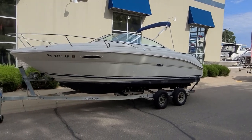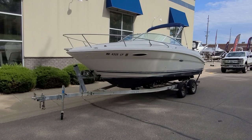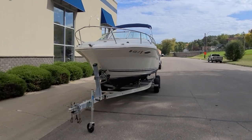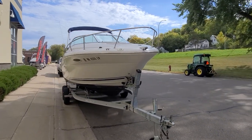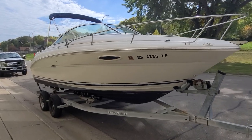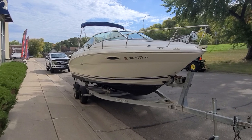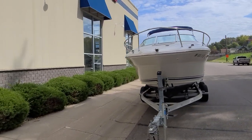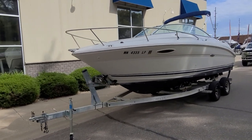So that's a quick exterior, cockpit, and interior walk-around video of this Sea Ray 225 Weekender — a 2002, powered with that 5-liter EFI and the Bravo 3. Just a nice overall little setup. If you have any questions or would like to set up a time to view, please give me a call anytime. I am Zach Pater here at River Valley Marine in Red Wing, Minnesota, and I appreciate you taking the time to view our video.